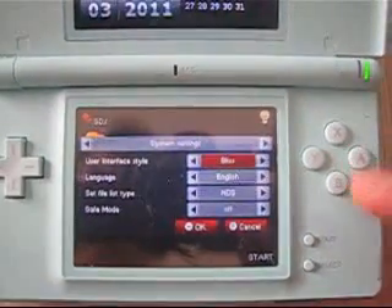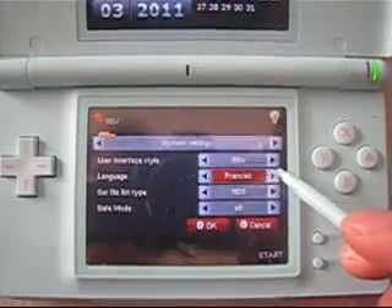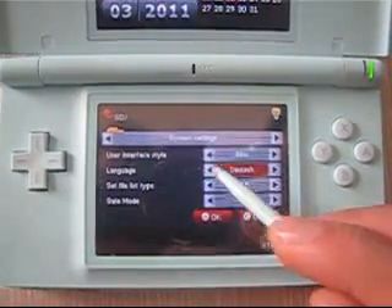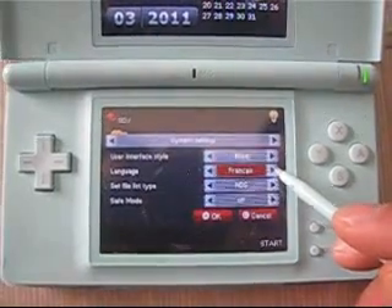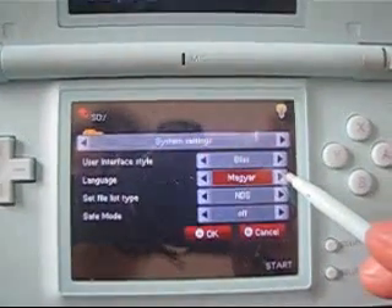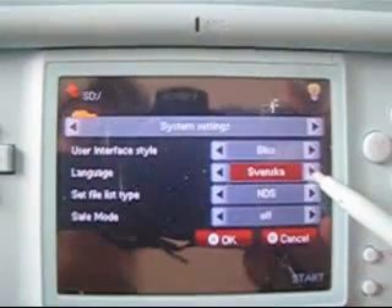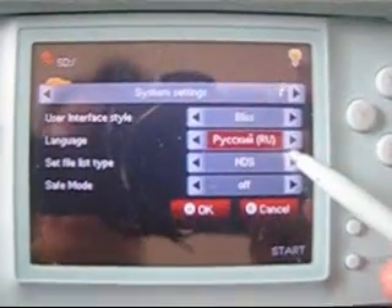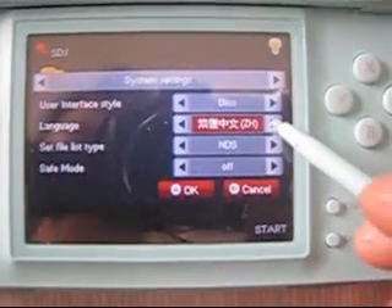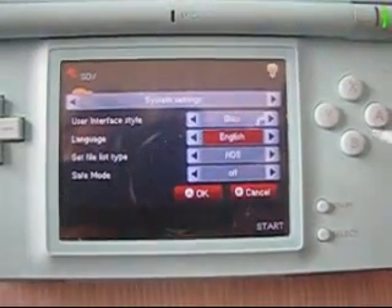There are a lot of wonderful language options like English, German, Spanish, French, Italian, and also Americas, Netherlands, Portuguese, Romanian, and what might be Russian, Japanese, and Chinese. Let's set it back to English.